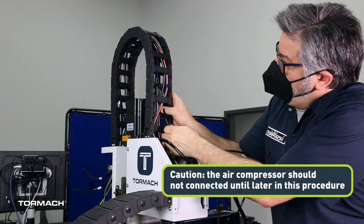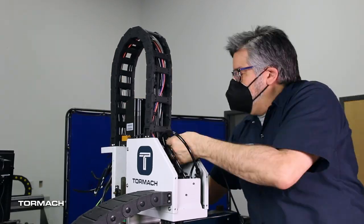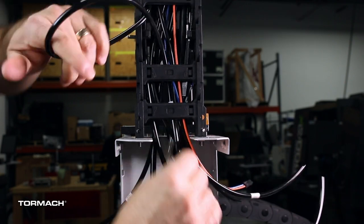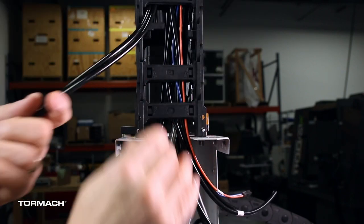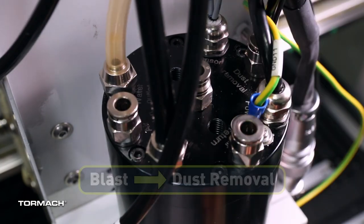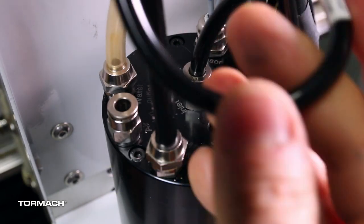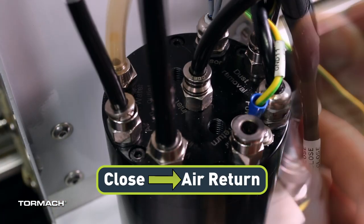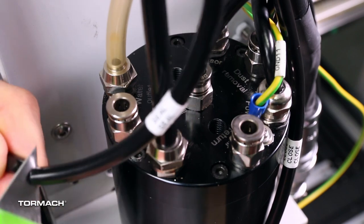Connect the air lines to the spindle. Route the loose ends of the air lines from the solenoid control panel assembly through the Z-axis energy chain toward the spindle. Identify the two air lines labeled Lift and EXD for external. Route the air lines toward the spindle out the front of the Z-axis energy chain two links before the spindle cover — these will be connected later. Identify and connect the blast air line to the dust removal fitting, then the open air line to the air inlet fitting, the seal air line to the air seal fitting, and the close air line to the air return fitting. If the air lines are too long, trim them to length but do not cut them too short.